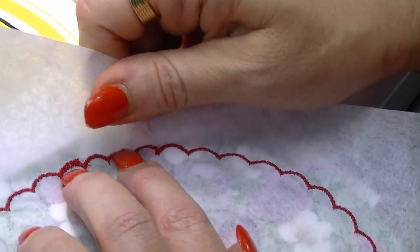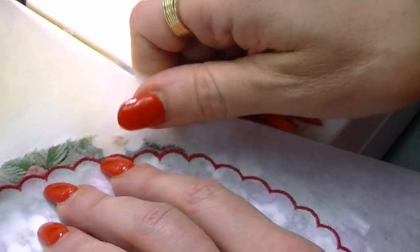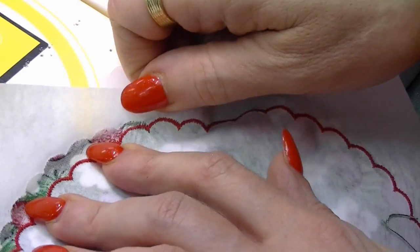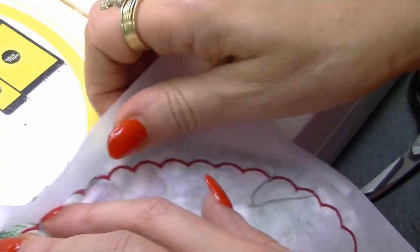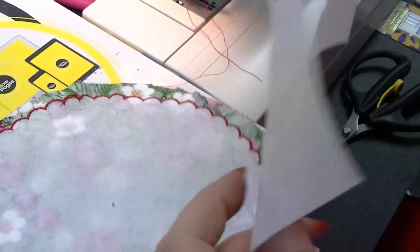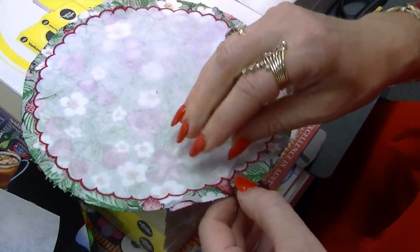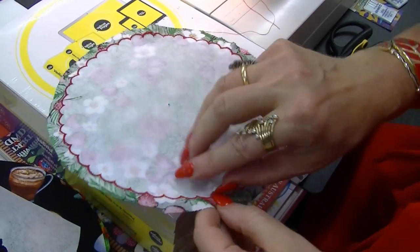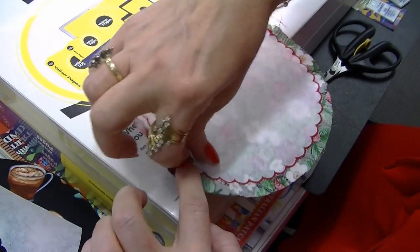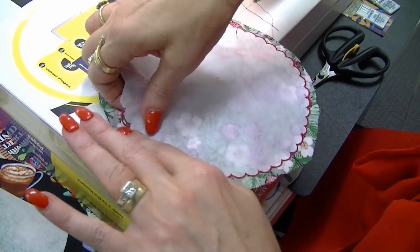Now you may want to tear the tear-away away. Always put your finger at the back to support your stitching, and pull away from your stitching — not over your stitching. You can reuse these scraps on other things, so don't throw your tear-away scraps away — I also use them to test my stitches. Try to leave the center hole if you can; always support your stitching as you pull away.